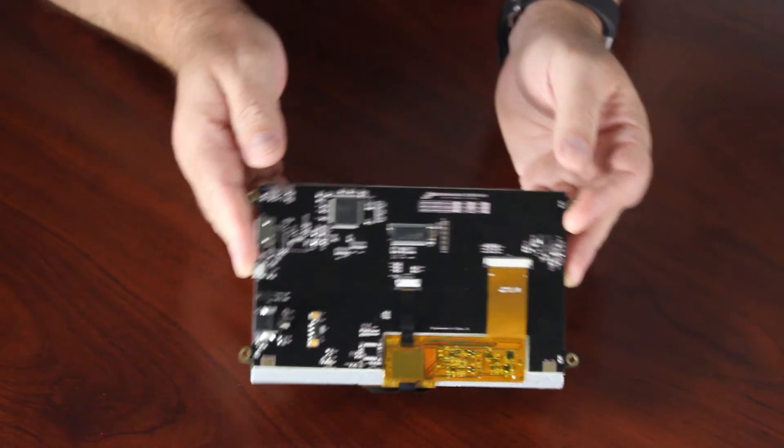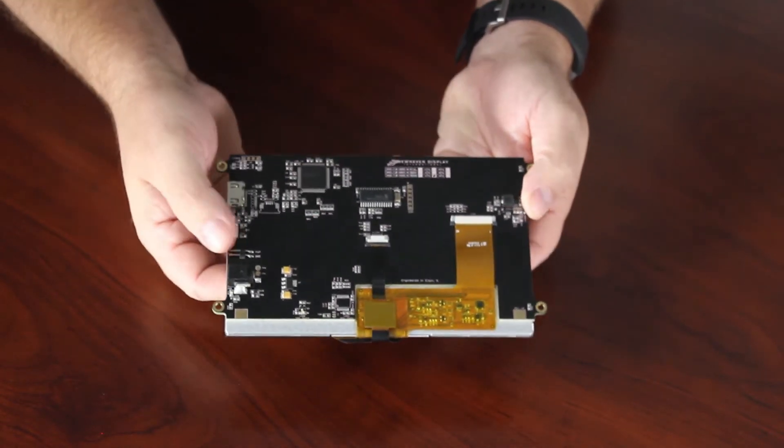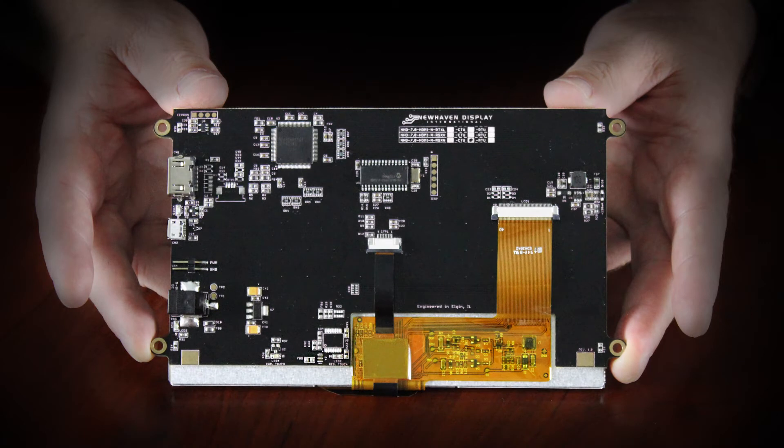Each HDMI module is feature rich and built with quality components. The onboard drivers and receivers on this controller are produced by Texas Instruments, ensuring the highest quality and longest lasting performance. Here is a surface mount pin header for backlight pulse width modulation. This is a multi-functional pin which can be used for enable control, PWM, and digital dimming.